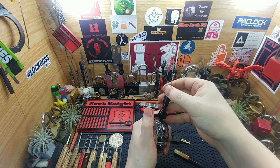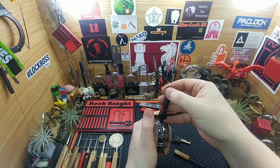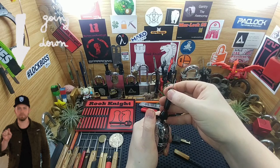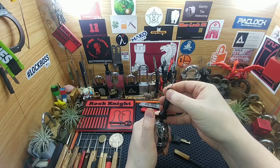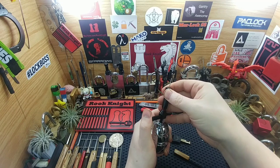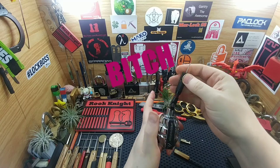Now most of the Kryptonite locks that this is similar to would open up right now, but with this one I believe it's a bottom tensioning one. So what we're gonna do is work our way back down to the bottom, get a hold of that, and then rotate the opposite direction with my pick — and a lot of force there — and we're open, guys!